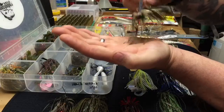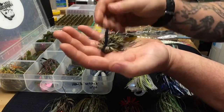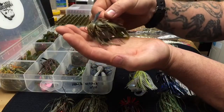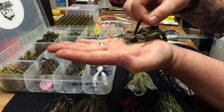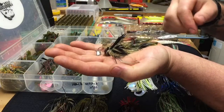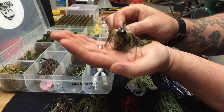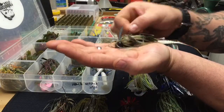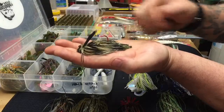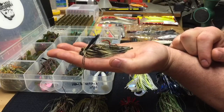You'd bottom hop this — jig it so it jumps up and down. Fish will also hit it on the fall if you're flipping it into structure. The football-shaped head prevents it from getting stuck when dragging along a rocky bottom. Round head jigs tend to get stuck in rock, but the football head walks over stuff. You can see it's got a red hook for a bleeding bait effect.